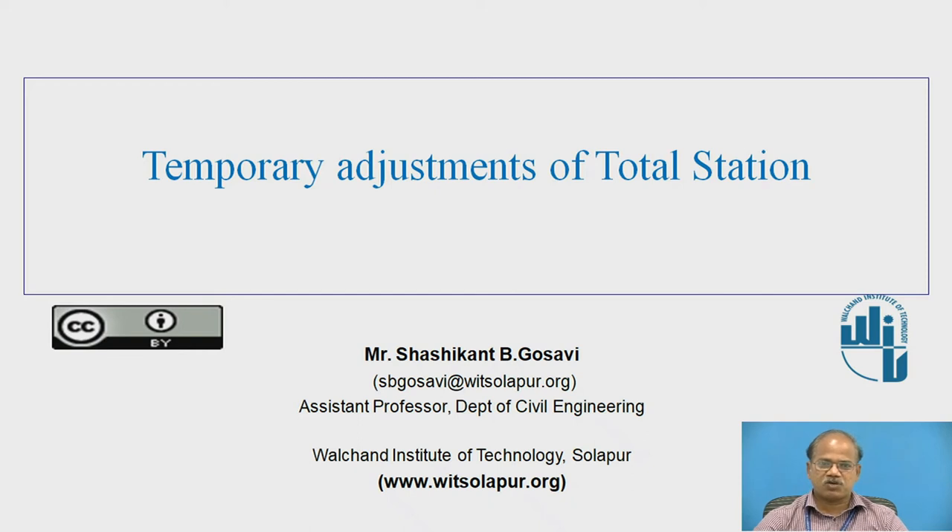I am Mr. Shashikant B. Gosavi, Assistant Professor, Department of Civil Engineering, Walchand Institute of Technology, Solapur. Today I am presenting the online educational resource on temporary adjustments of total station.